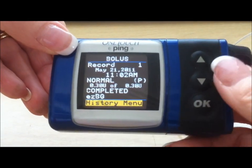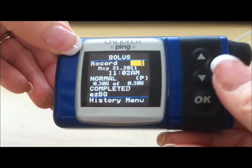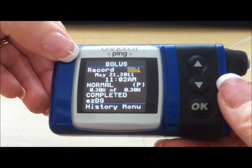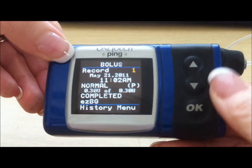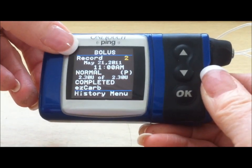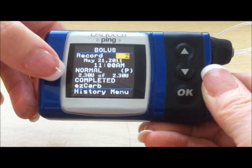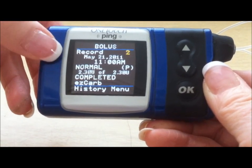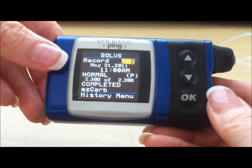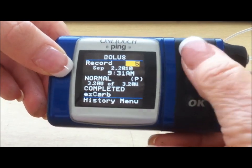If you want to go to the last record, from the history menu use your up arrow to highlight number one because that was the last record. Press OK — that's blinking, meaning you can change it. Press your up arrow. The second record was at 11 a.m., 2.3 of 2.3, and that was an EZ carb — so this was a bolus given in relation to food that was consumed. You can continue to go back; it will hold several hundred readings.